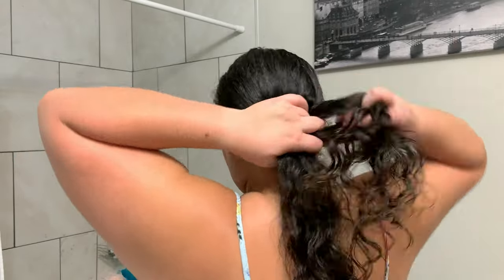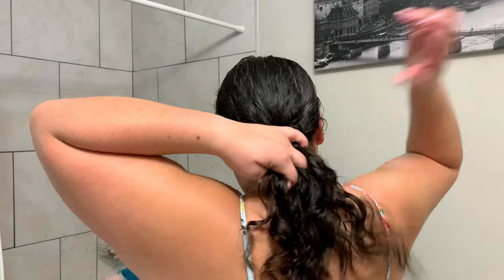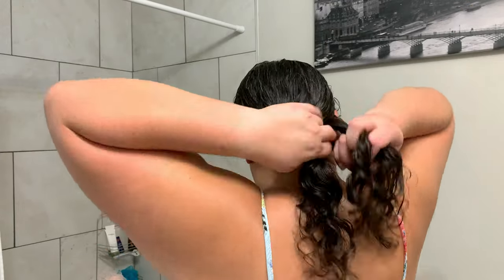Now that our hair is all moisturized and brushed out, I like to go to bed with it in a braid. I don't do a super tight braid, and there's only a ponytail holder at the very bottom of my braid.